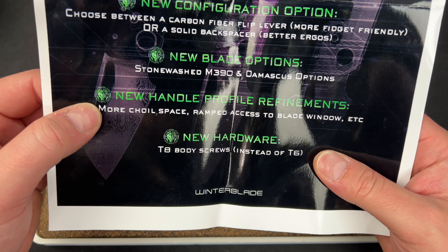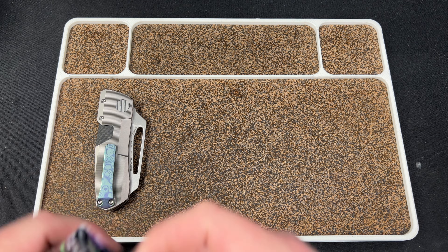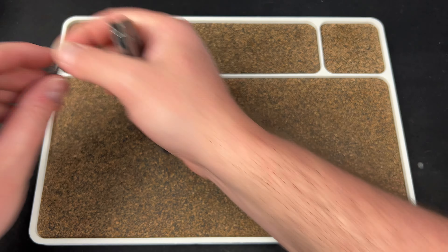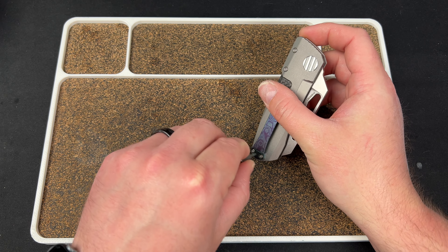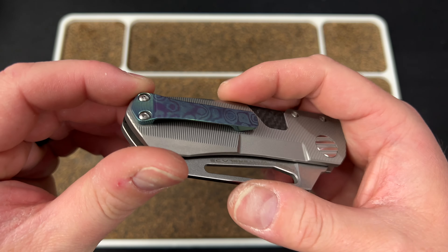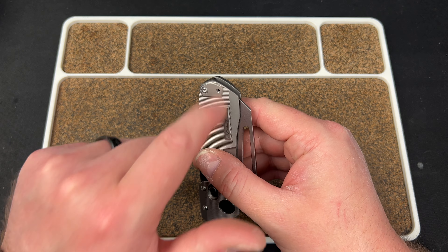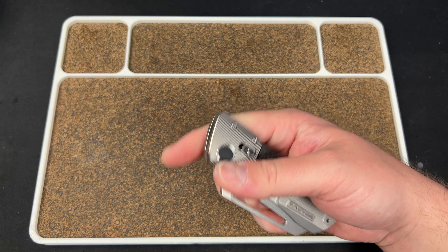New handle profile refinements — more choil space, ramped access to blade window. New hardware: T8 body screws instead of T6. How about them apples — that is cool. These are T8s... let's confirm that, because they kind of look like T6s to me. Yeah, those are T6s. Maybe the prototypes are T6s and he changed it for production. This screw always looks weird to me — it doesn't look the same as these. I never understand why he doesn't have a filler plate or two screws in here. A filler plate here would look good, or just two screws. It just looks off to me with that screw loose, and I've been saying that since the first one.